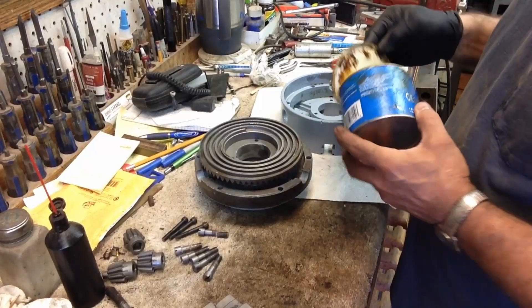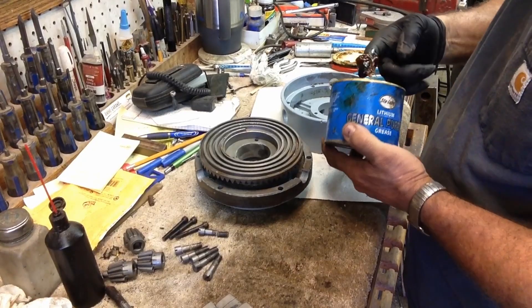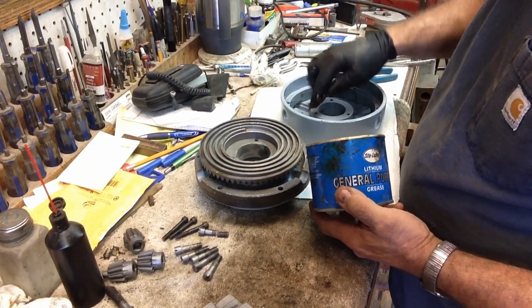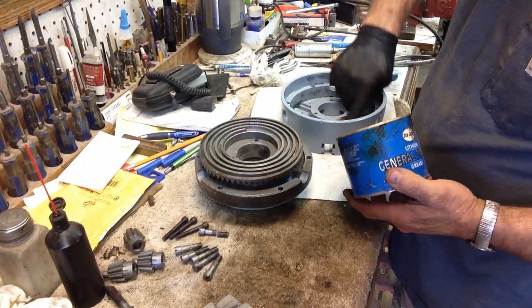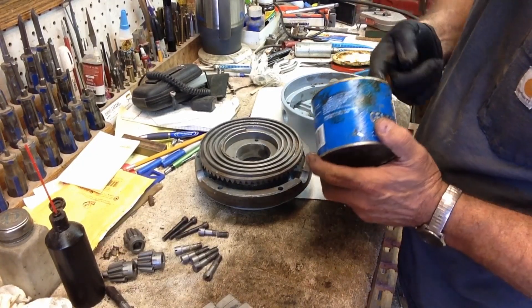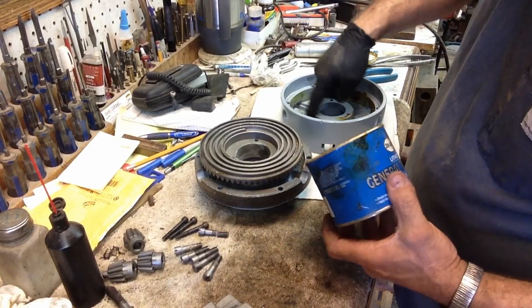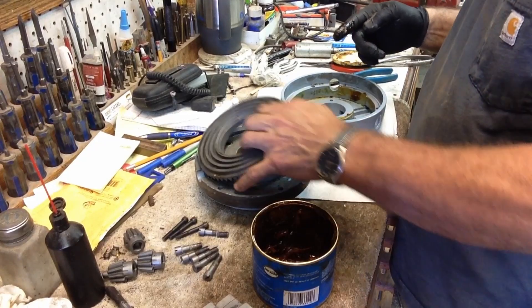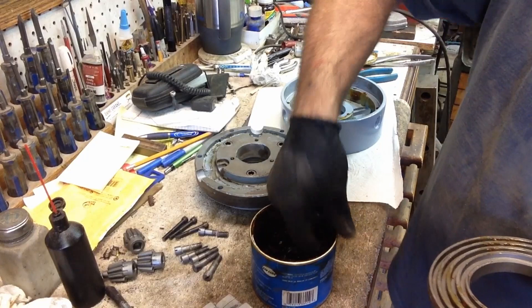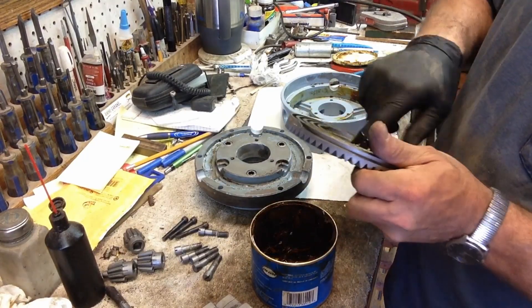All we're going to do is grease this all up real well and get it back together, get the body back together.